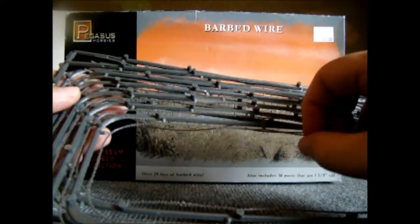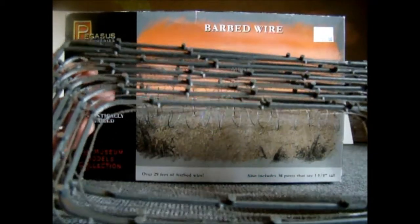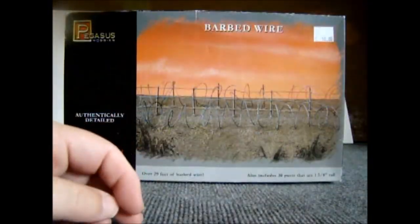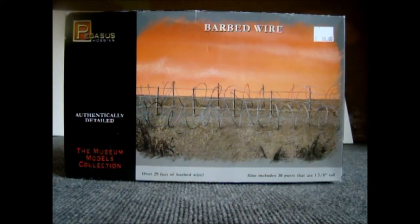If you wanted to, you could break this stuff pretty quick, but for what it's going to be used for — there's three of these things. It's supposed to be 29 feet, so you've got enough posts to do a whole bunch of stuff. You could make a lot of terrain with it, you could set up a whole bunch of fences, more than enough to cover any areas you wanted on the game board.